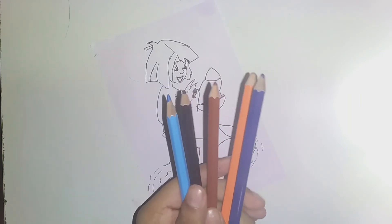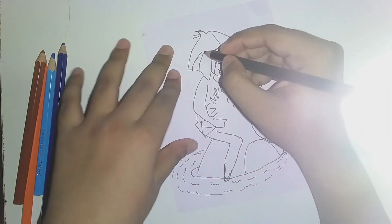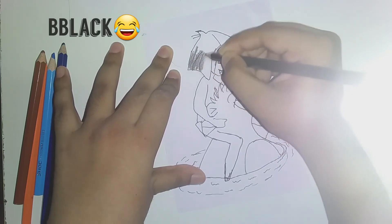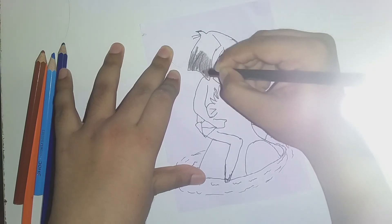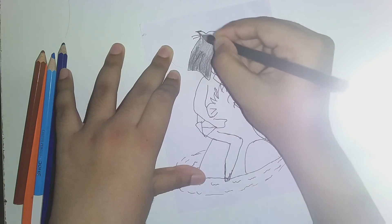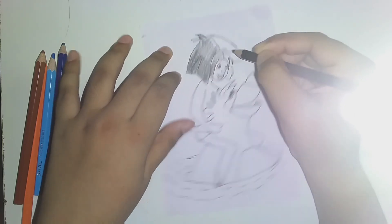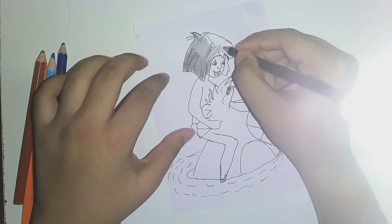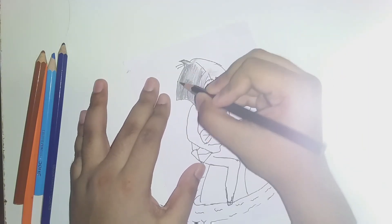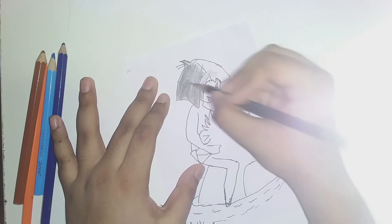Then we need blue, black, brown, orange, and dark blue. Dark blue first, then color his hair with black - solid black. I sharpened the pencil because it was so blunt that the color was not coming right, so I did sharpen it.